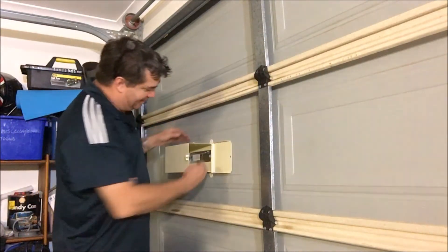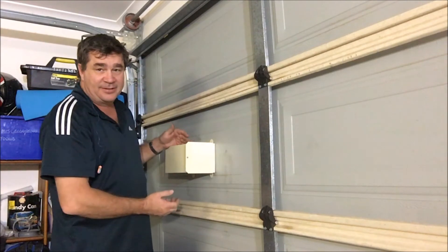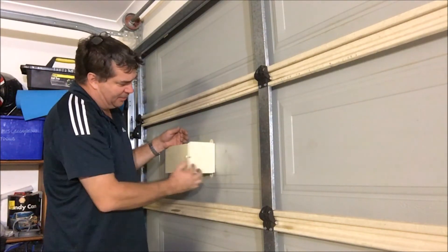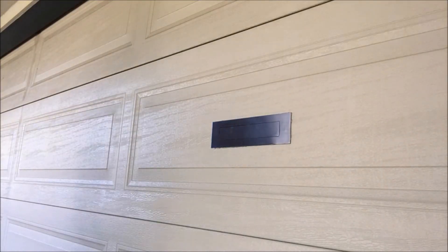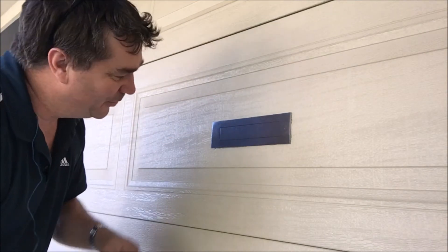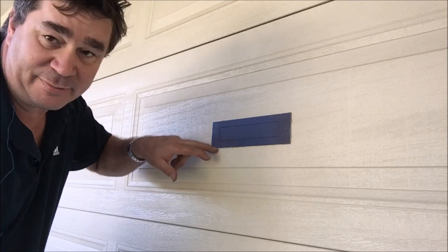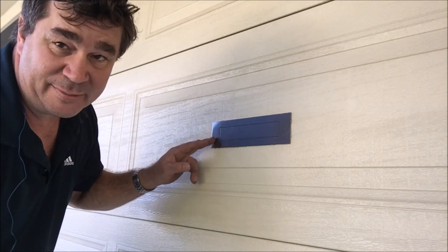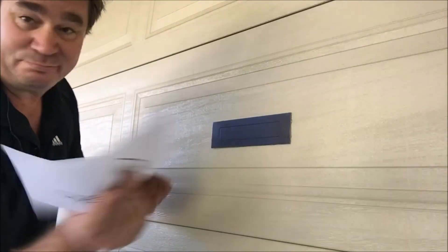And there we have it ladies and gentlemen — there is my mailbox. On the inside of the garage door it opens up, check the mail, no problem. Here's our end result, we're all done. I'll come out with a knife later and trim these little bubbles of silicone off when they're done — they still need maybe an hour to go hard enough to cut — but that's the finished product.